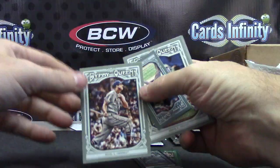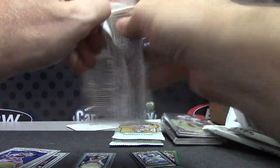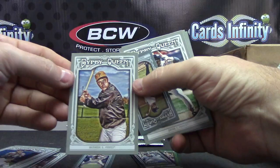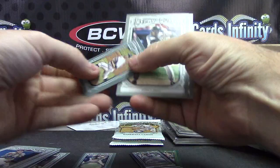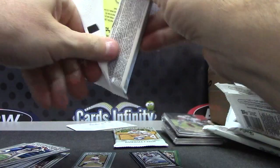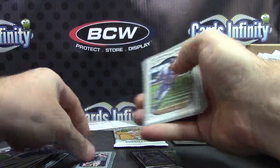Stan Musial. As usual, Tony Gwynn. Three packs left. Bill Mazeroski - I guess that's the short print. And Josh Jackson. Mini car Jake Peavey.